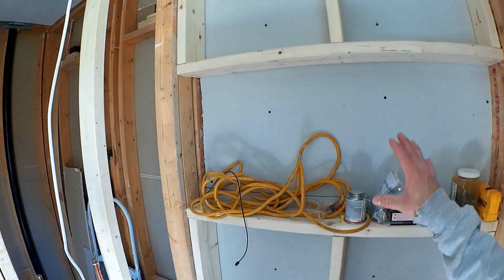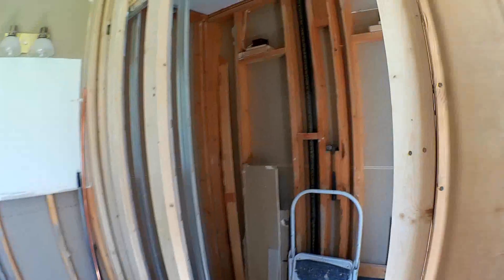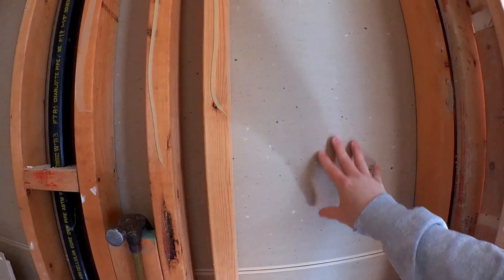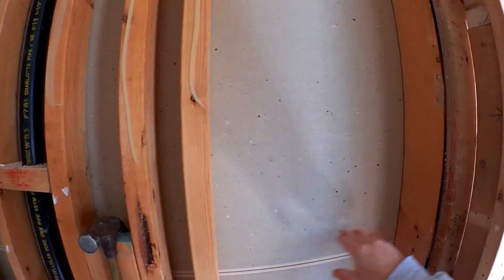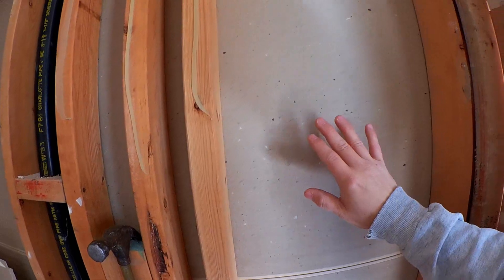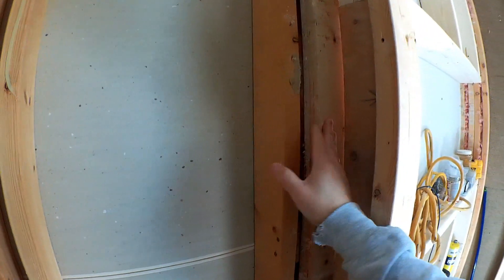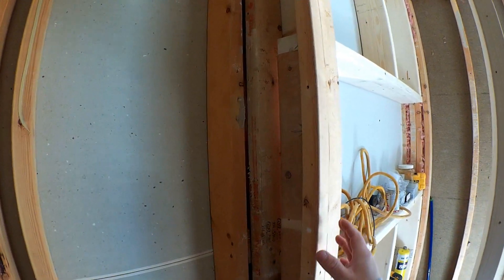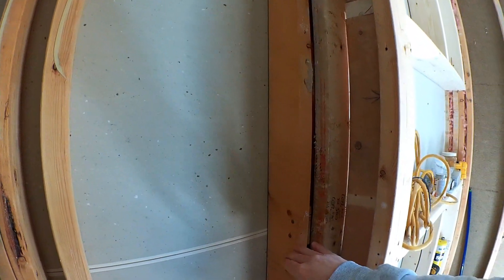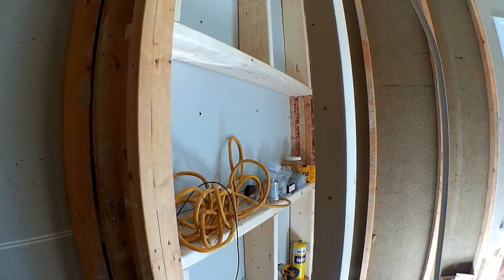I also wanted to give some space because if you use the existing wall area — this is the other side, the bathroom on the other side — if I used this as my shelf and put tile on it, there's really no space between the other bathroom and our bathroom. So I wanted to have that gap in between so that there is a sound barrier there. And I also wanted a bigger shelf because typically you have a two-by-four shelf and that's really not a big enough depth for all the things you tend to put in the shower.